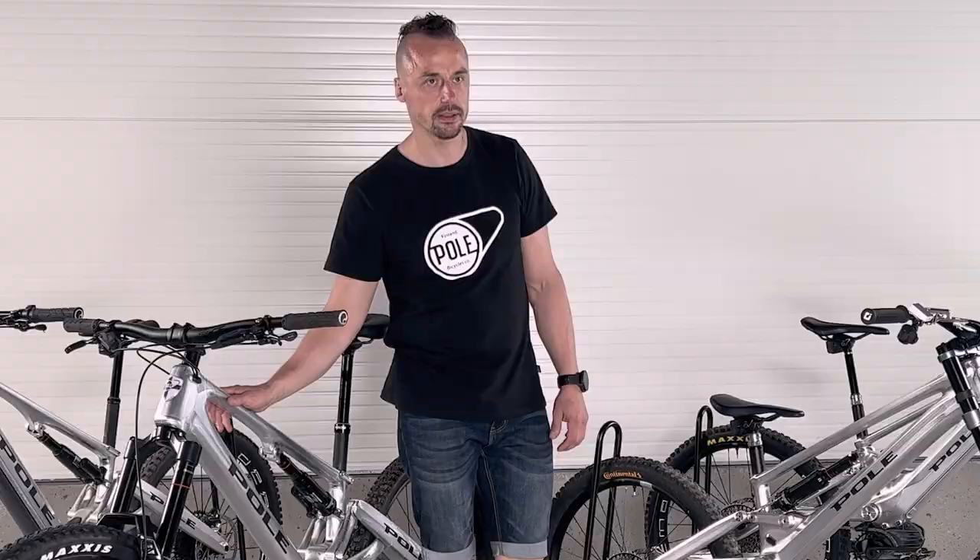Ten years ago we founded Pole Bicycle with a couple of ideas in mind: transparency, not doing unnecessary harm to nature or people, and making awesome bikes. Now we have our factory where we make these frames, CNC-machining them from really strong aluminum — almost twice as strong as conventional aluminum — and bonding them together with adhesives that have been used in aerospace industries for a long time.